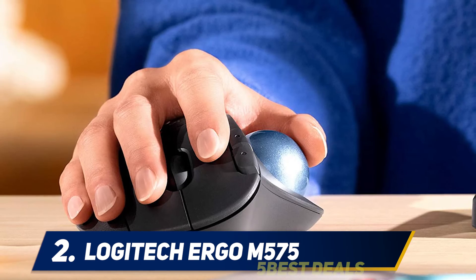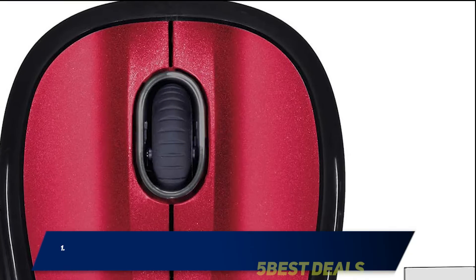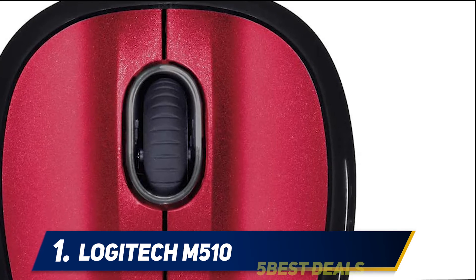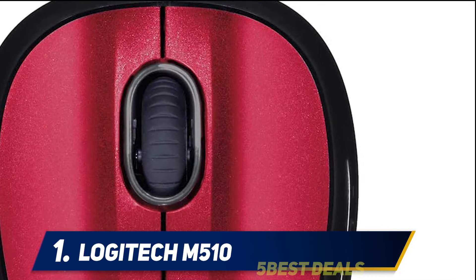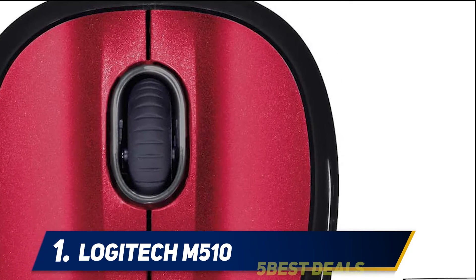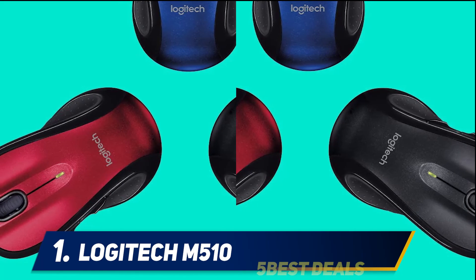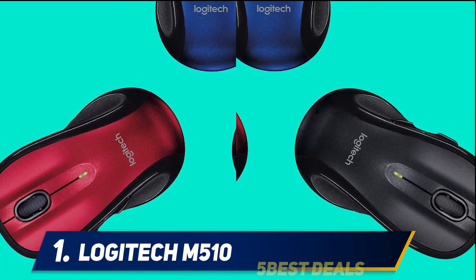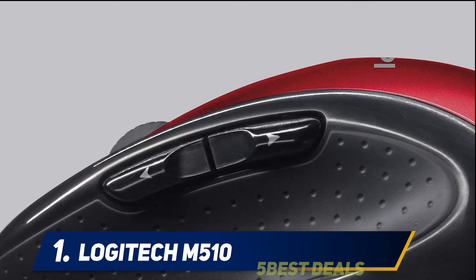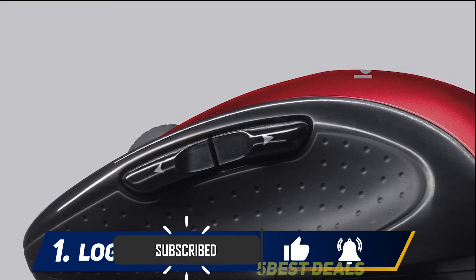And at number one, the Logitech M510. It's not often we take note of a mouse's design, but there's plenty to notice about the Logitech M510 — stylish with comfortable rubber grips to support your fingers and wrist. The M510 is available in four color palettes. While advertised as ambidextrous, the side button positioning means it will best suit right-hand users. Users have access to seven buttons along with a center scroll wheel.